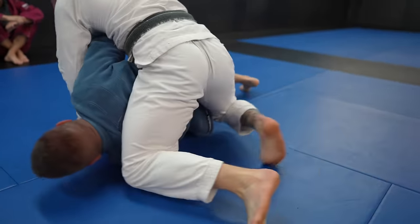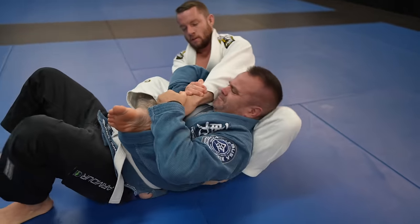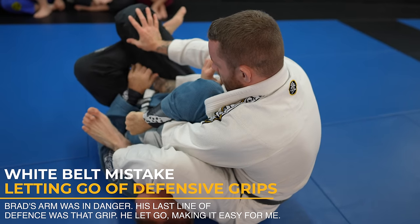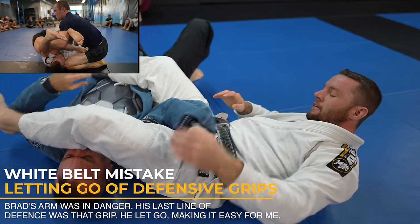If you threaten the Americana, you can often get people to expose their back. Instead of taking his back, I pull Brad into my lap and transition to the armbar using the Kimura grip. Brad's last line of defense is his hands connected, but he let go. If I were him, I would have kept my hands connected and tried to bridge to top position and work to escape with gravity on my side.